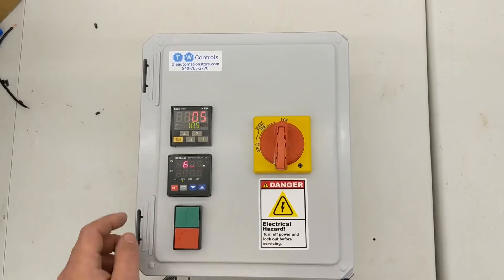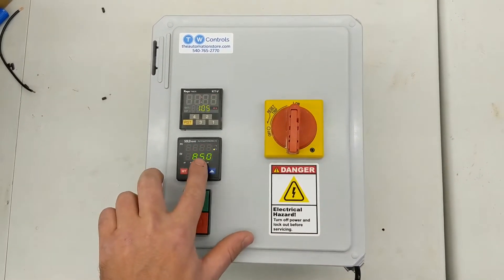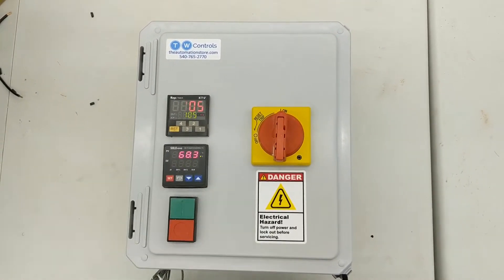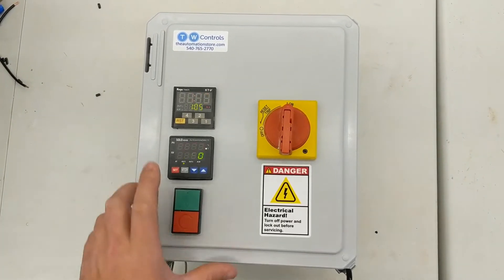Here's your control panel for controlling both time and temperature. The temperature is actually always being controlled but is blocked out by the time. To change your temperature, you just use these up and down arrows and hit the set button when you're done.